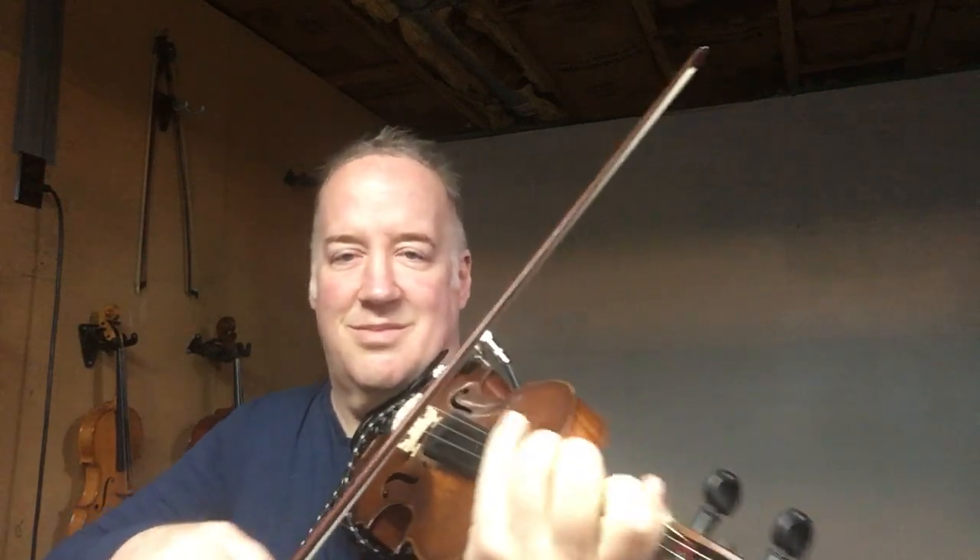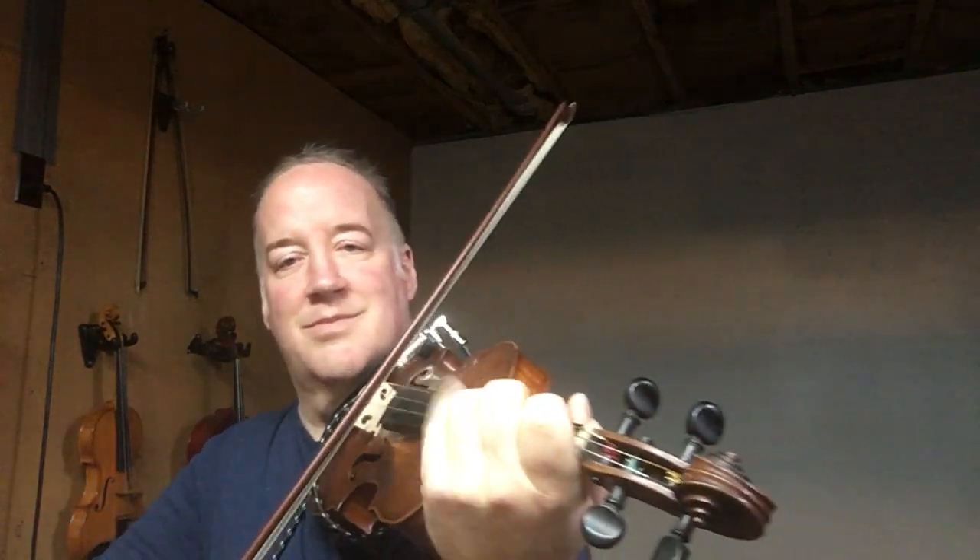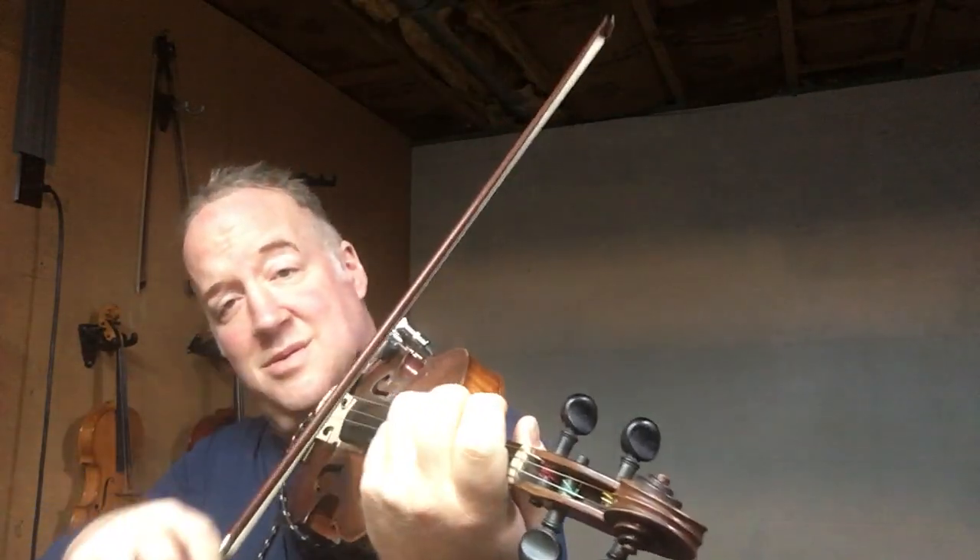Let's try this one now. Keep that going — change your bow up if you want. Go in the opposite direction. I'm just trying different bow patterns with this same exercise.